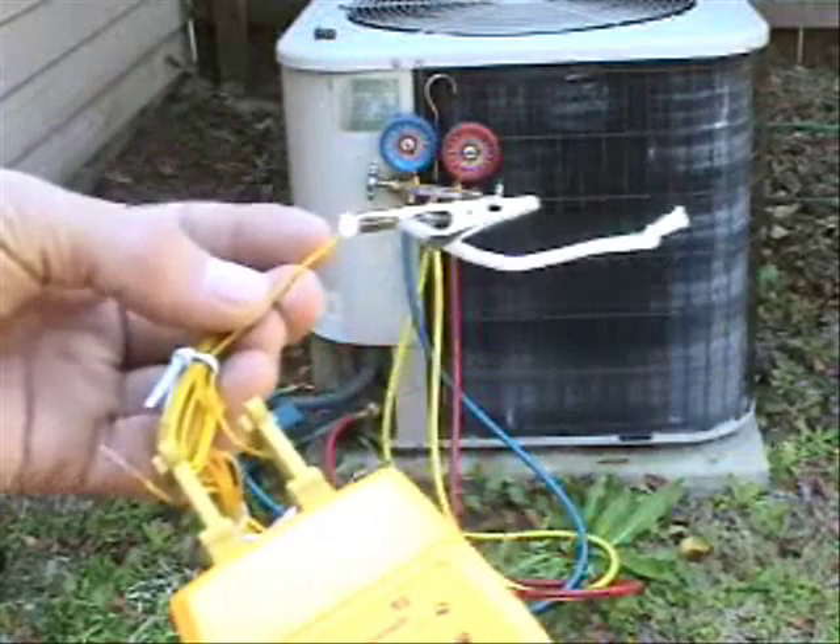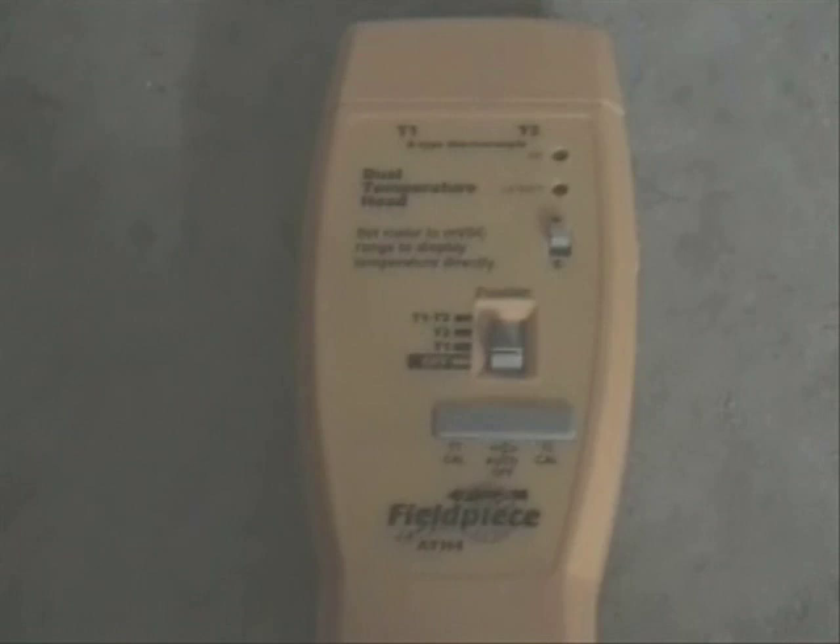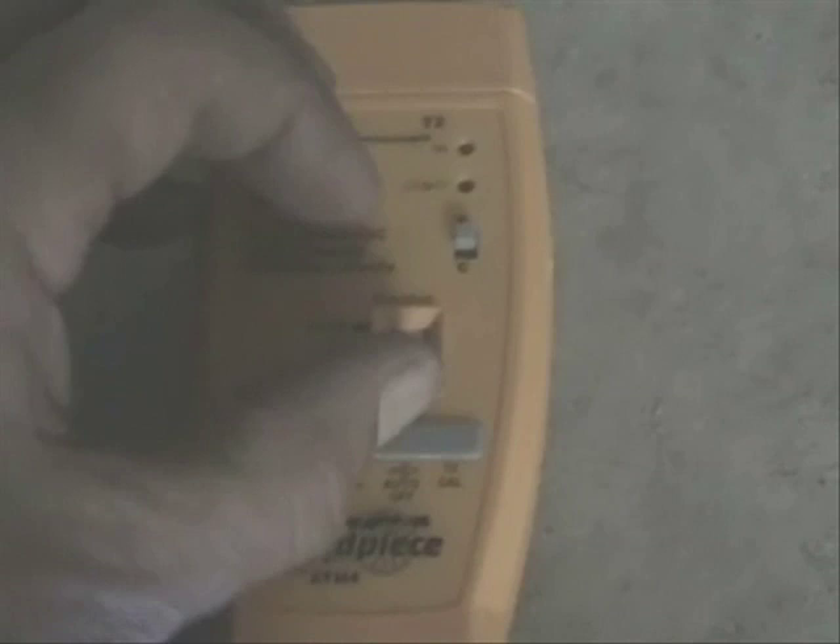By the way I wet the wick on my wet bulb thermocouple. I'm going to hit here in my air handler and I have the wet bulb right there on the inside of the return. I take the ATH4 and set it to T2, because I have the thermocouple on T2. And right now I'm getting like 63.6.